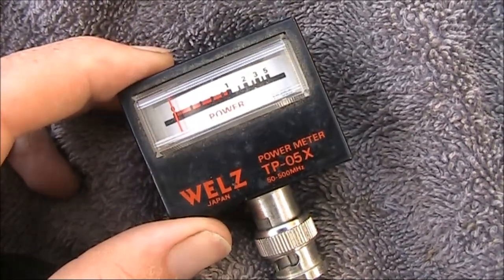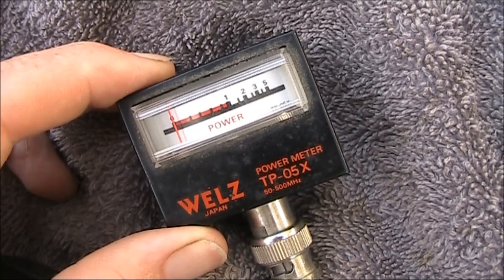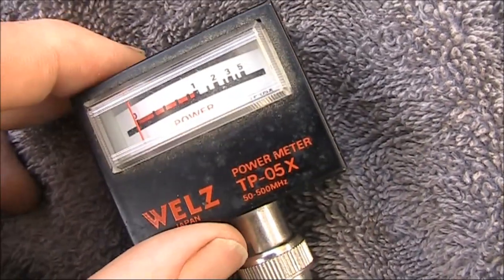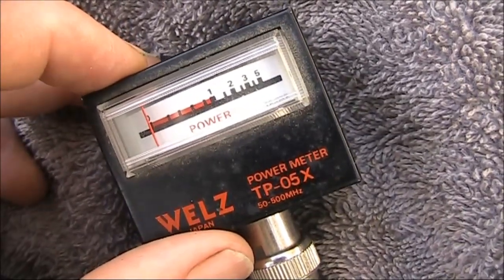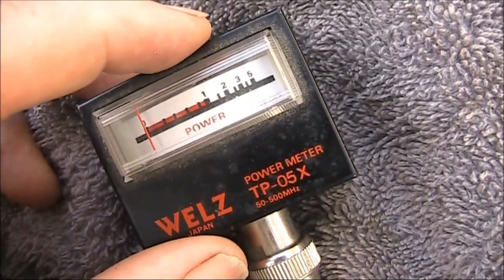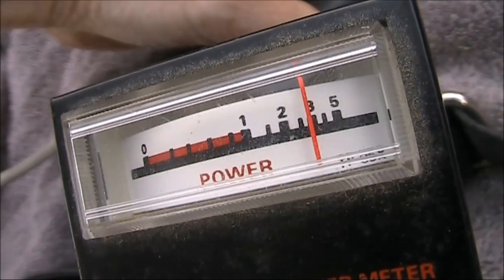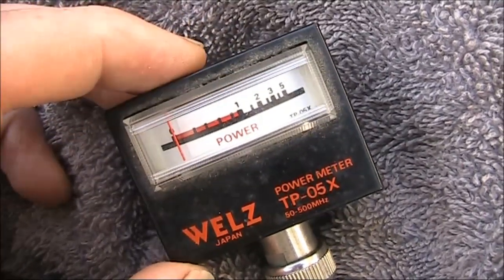Here is a little Whirls RF output meter, designed to be used for testing handhelds. It's got a frequency range of 50 to 500 MHz. The problem is I put it on three transceivers — a Baofeng, a Retevis, and my Yaesu FT817. All three of those rigs put out five watts of FM, but it only went up to three watts. So I think there is something wrong with this meter.